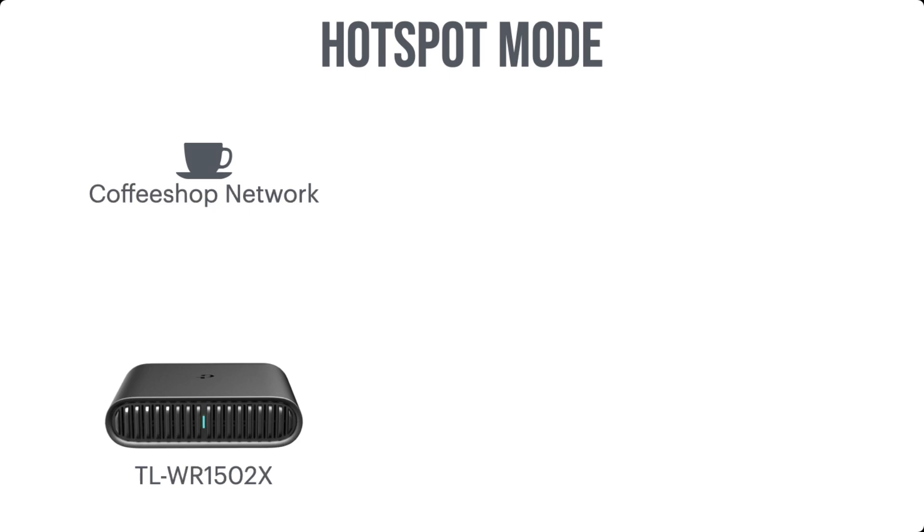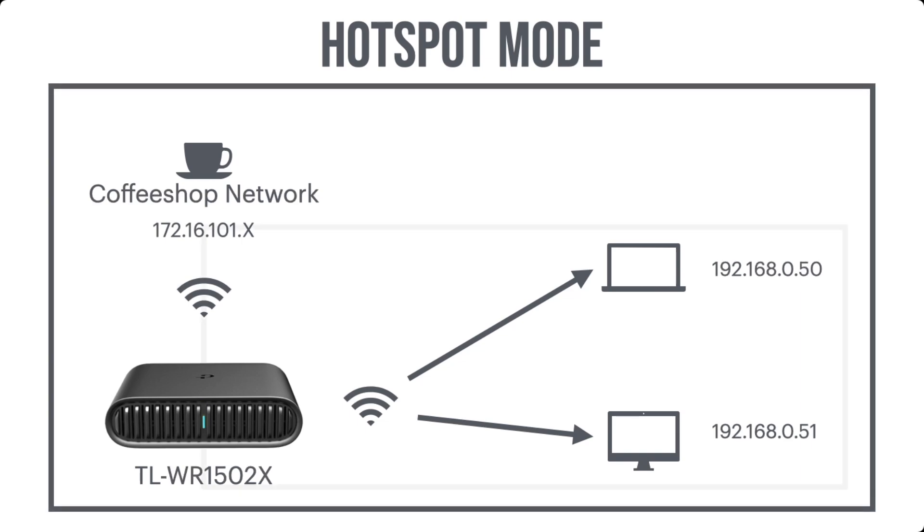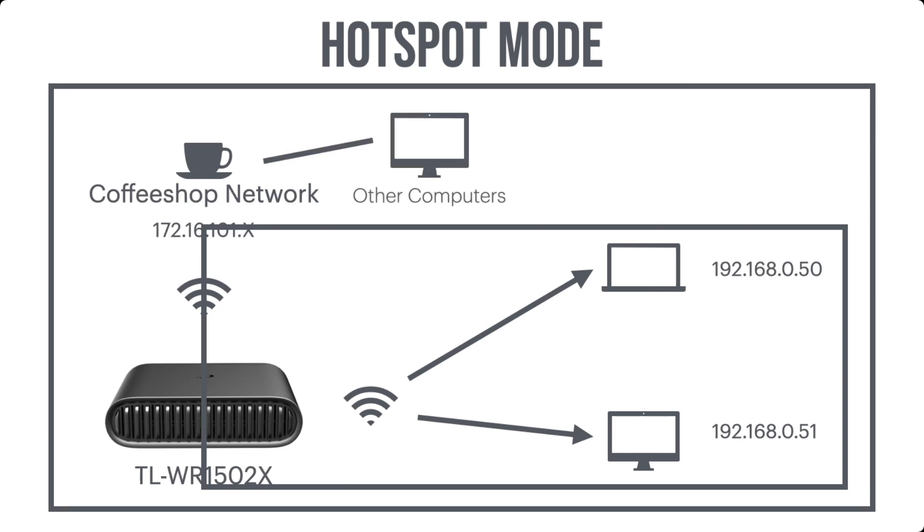In hotspot mode, which you typically use at a coffee shop or public Wi-Fi, let's say we're connected to a coffee shop network and an ethernet connection is not available. We connect our TP-Link to the coffee shop network via Wi-Fi, and then our devices connect to the TP-Link via Wi-Fi as well. The coffee shop network has an address space of 172.16.101.x, but our devices connected to the TP-Link are given an address of 192.168.0.50 and 0.51. Basically, the TP-Link creates another private network, and other devices on the coffee shop network can't access it.